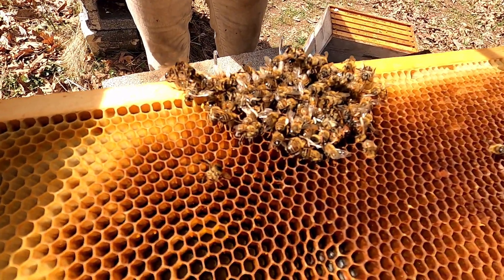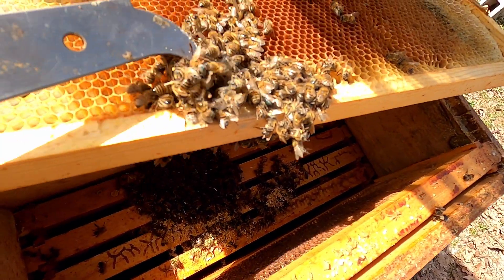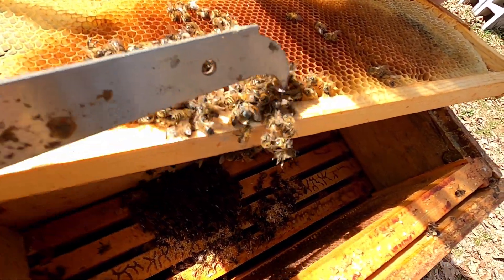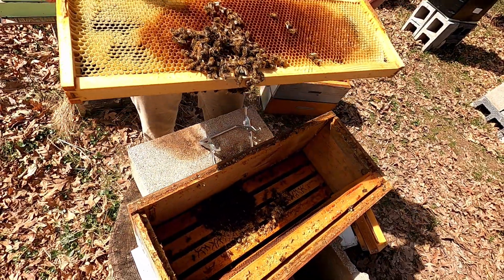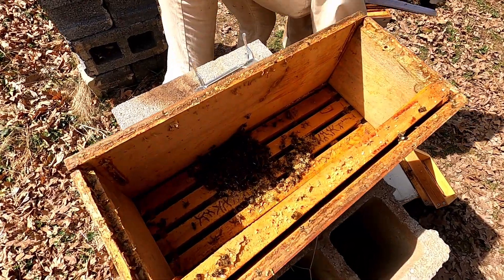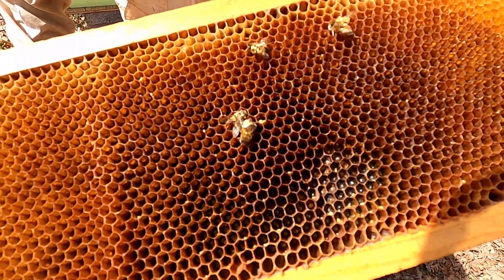If we were to dig through this, we would most likely find a queen in the center of all this. And look — there's mold. Yeah, that's what happens. Wow, poor girls. So do we freeze these? We dump this out and freeze the frames — yeah, we'll freeze the frames and then when we put them in another hive, the bees will clean it all up.